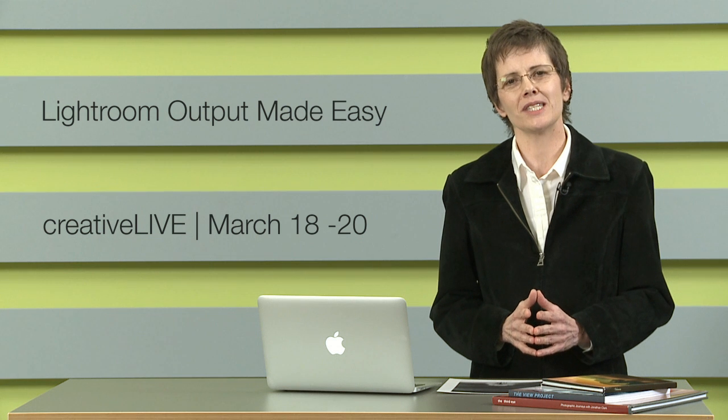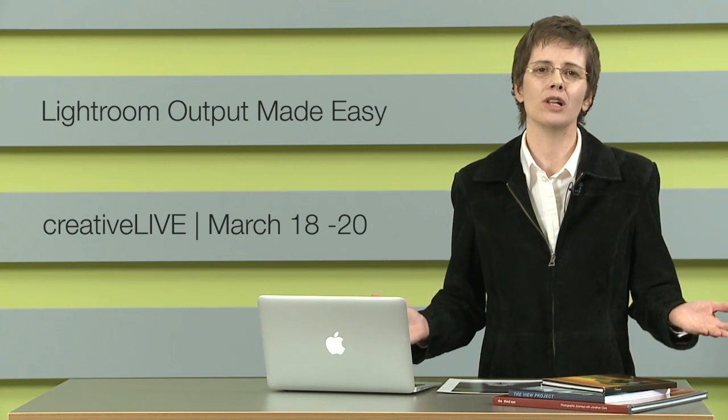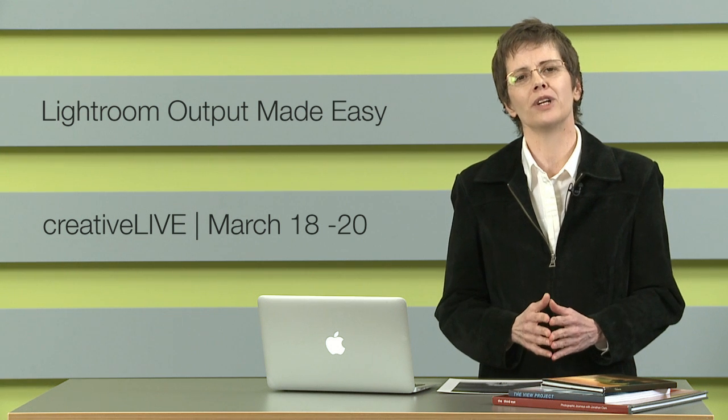Hi, I'm Laura Hsu and I'm excited to be back with CreativeLive teaching my second Lightroom workshop March 18th through 20th, and it's all about creating beautiful output in Lightroom.